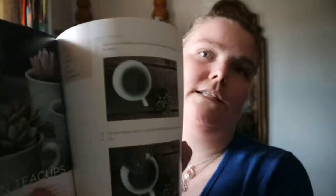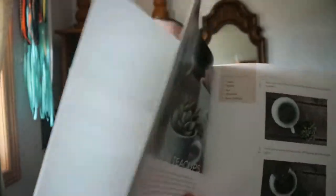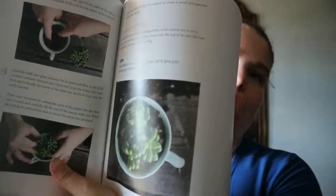Then you get the projects — like succulents in a teacup. You get an introduction to the craft, what you would need, and then step by step instructions with a photo for each step. You also get care instructions and sometimes a tip as well.